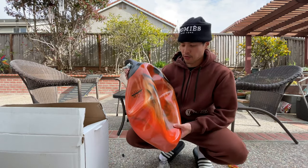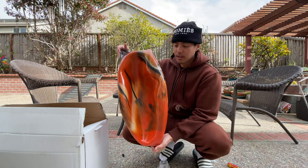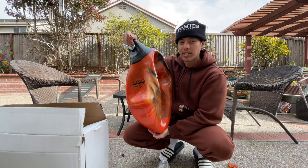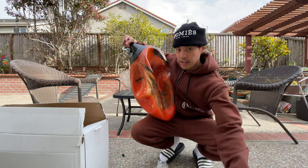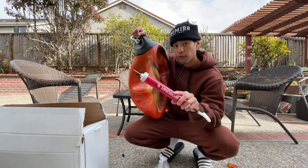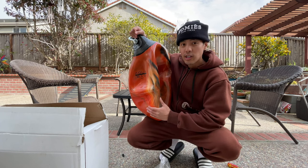After about five minutes of pumping it up, this is about as inflated as I can get it. I feel like I could get it fully inflated but that would take a long time using a pump like this. It definitely helps filling up the bag with water after you first pump it with some air. The next thing to do is fill it up with water and try this bad boy out.